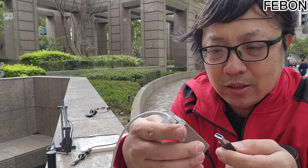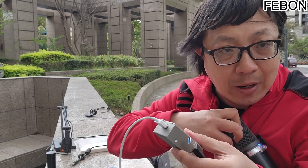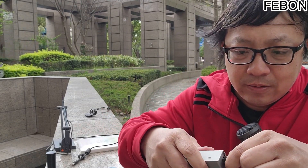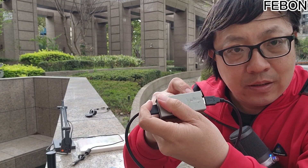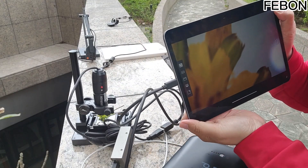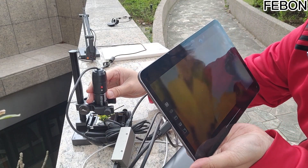And the other interface is connected to the converter. The converter is here — originally it was Lightning, so replace it with this USB cable and connect it up. Let's take a look at the iPad this time, and you will see a picture. This picture is from the microscope.